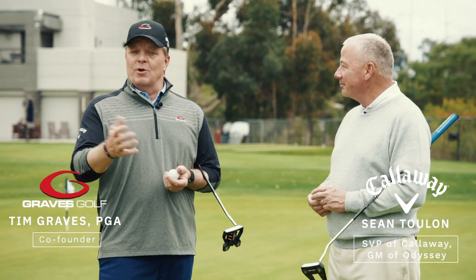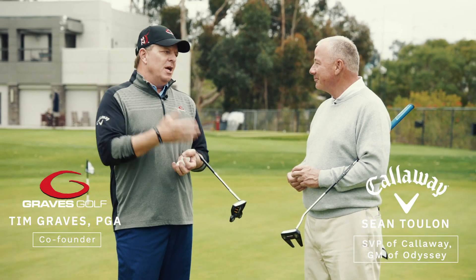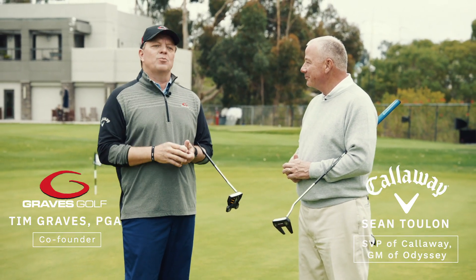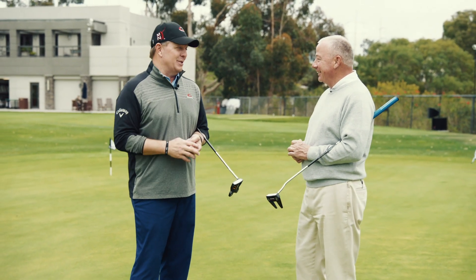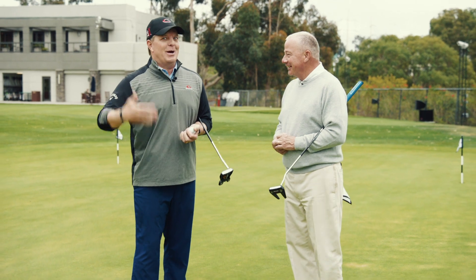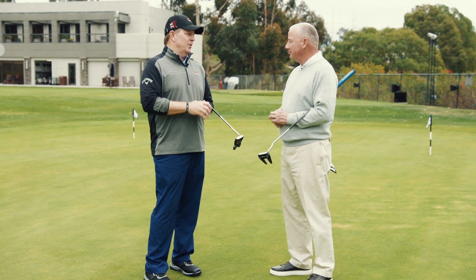Hi, I'm Tim Graves. I'm co-founder of Graves Golf Academy. I'm actually out here at the Eli Callaway Performance Center with Sean Toulon. Sean Toulon is actually the Senior Vice President of Callaway. Sean Toulon is better known to me, and I think most golfers, as the putter designer expert—the putter expert. Most of you guys at home know the name Sean Toulon or Toulon Golf associated with putters.